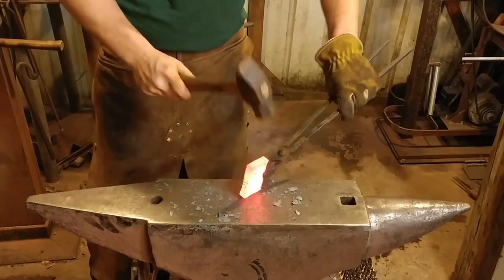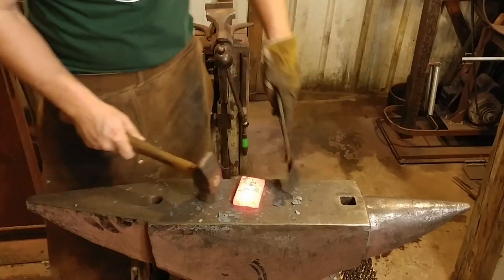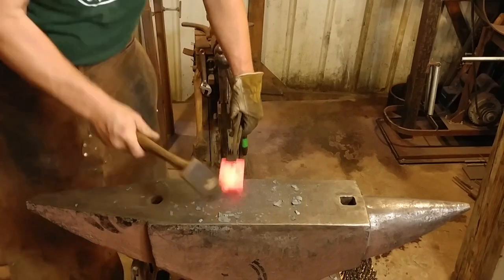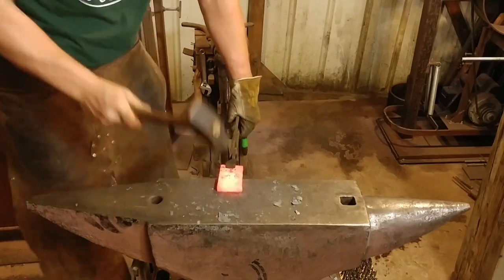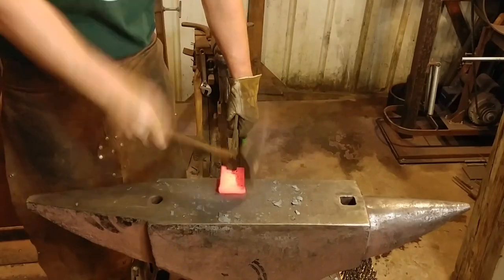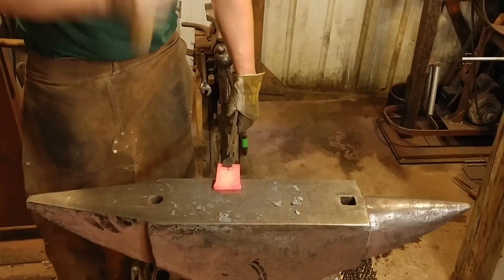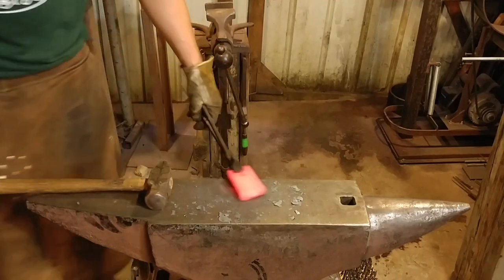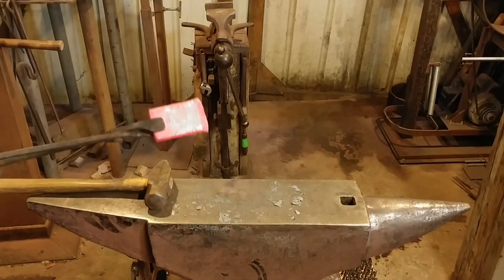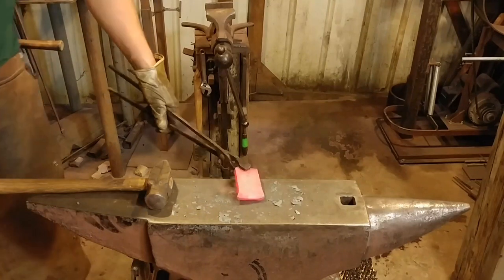We brought some of this back into square and dressed up those edges. We will take another heat and we're going to start our chamfering — just like you see here. This would move a lot easier if I have it nice and hot, but we're going to start this chamfer. Let me get it hot and I'll be right back with you.